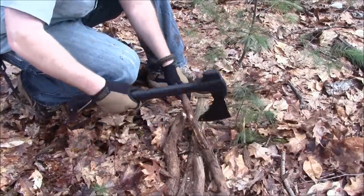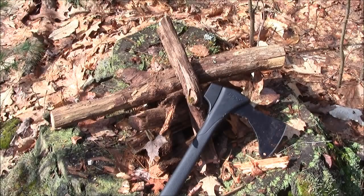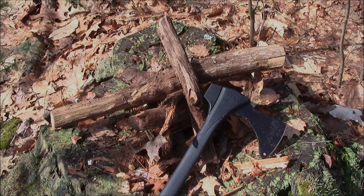Here's a look at a small pile of wood. I put this together in about 5 minutes, breaking up some new wood and splitting some of the wood that I already cut, and all that was done with the Zippo 4-in-1 Woodsman.